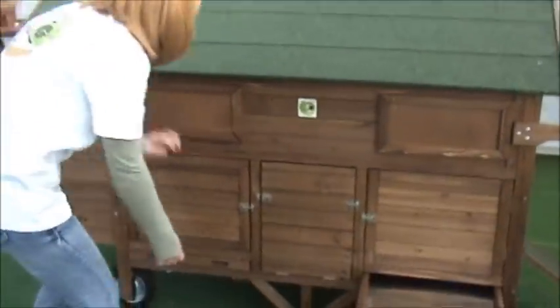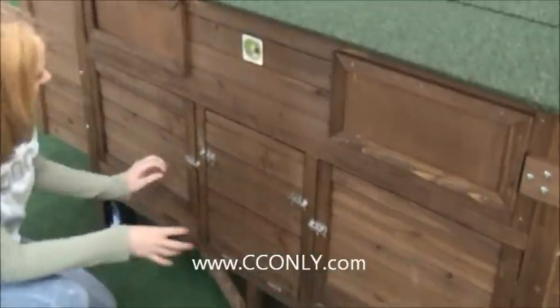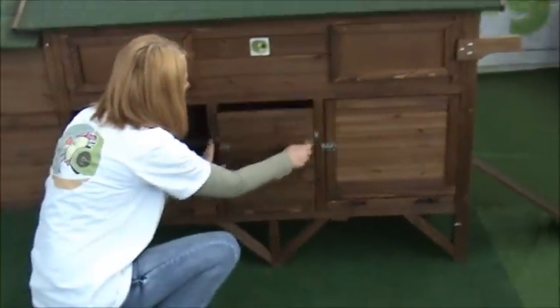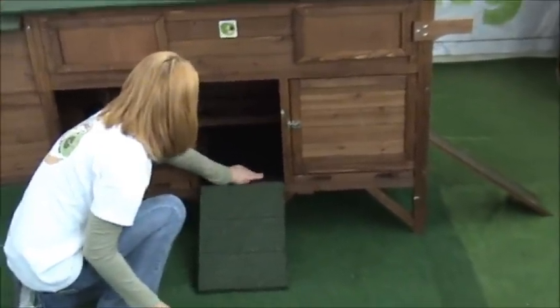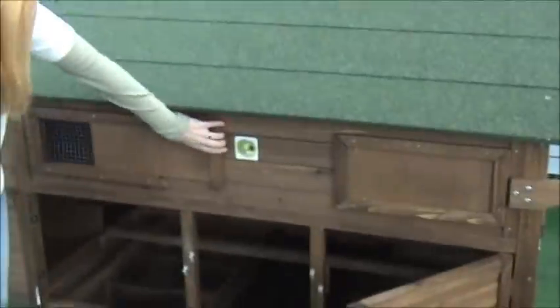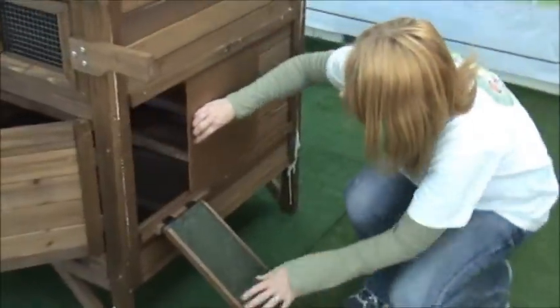You have two trays, one here and one here. You also have three access doors and there are two rooster bars inside. You have a ramp here, and this piece comes out for easy cleanup. You have another door here and another door here. There are two vents, one here and here. And here is one more access panel and the ramp.